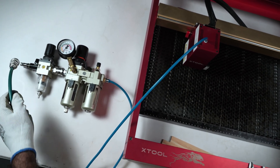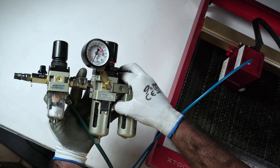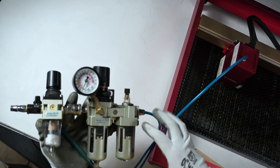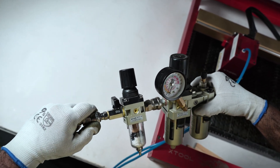I have my air coming from my shop compressor here and I have this contraption over here. If you want to know what this is and how I use my shop compressor as an air assist for my lasers, I have a video on it — I'll link it in the description. Let's connect my compressor to this.